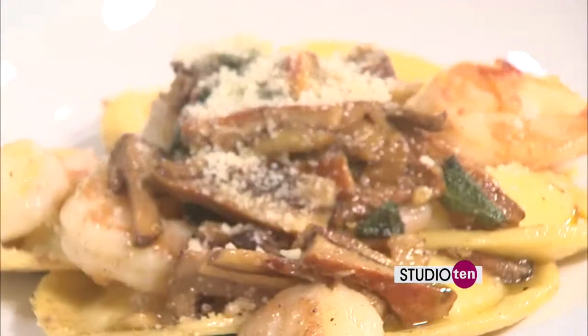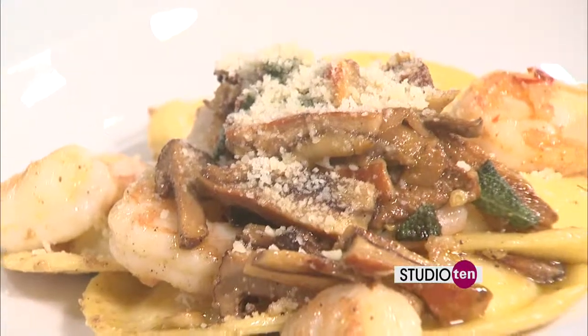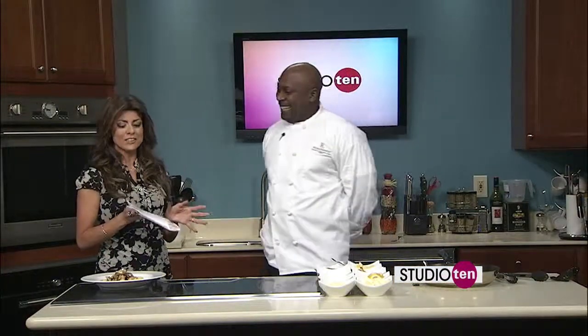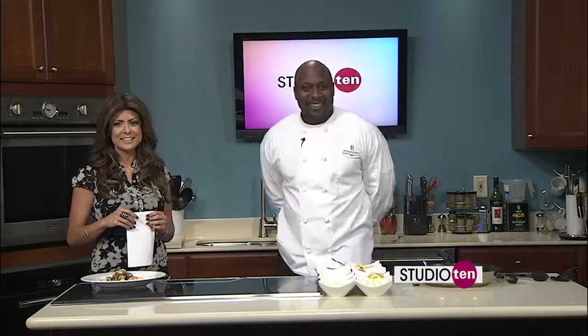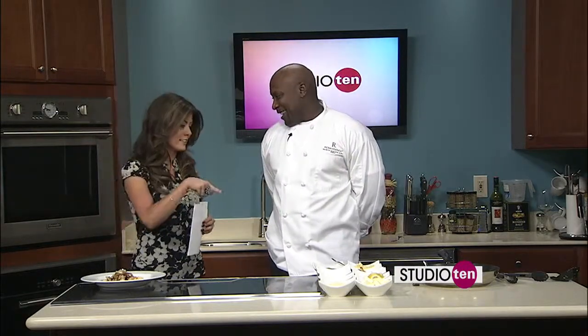You're pushing it away from me — just kidding! We can taste it during the break. I'll let you get a pretty picture and let everybody see how it looks, but we definitely want to taste this. Remember, you can get that recipe on Fox10TV.com on the Studio 10 page. Now let's taste. Thank you.